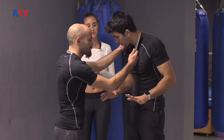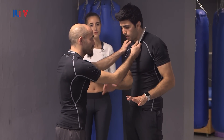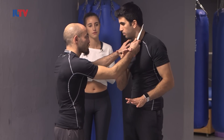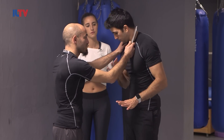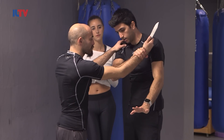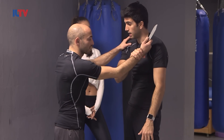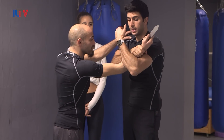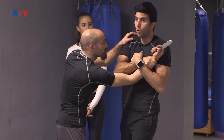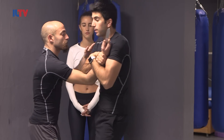Second step: redirect the threat. Here we have what's called the reverse concept — if the knife comes from here, I have to redirect it exactly to the other side. Boom, reverse. One arm, as we said last class, is not enough. I have to add right away another arm and get it close to my body. So if he pulls my hand, I'm coming with him.